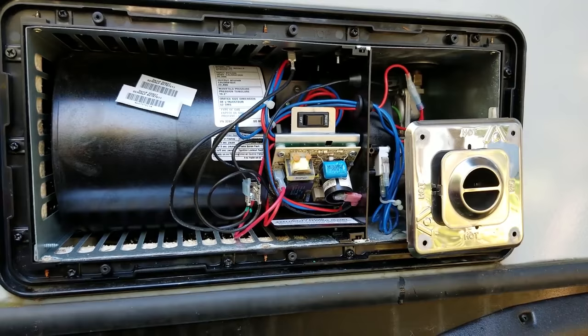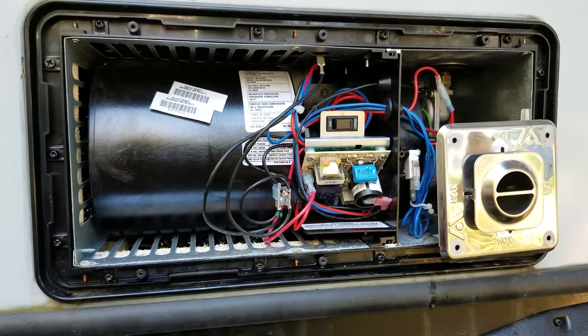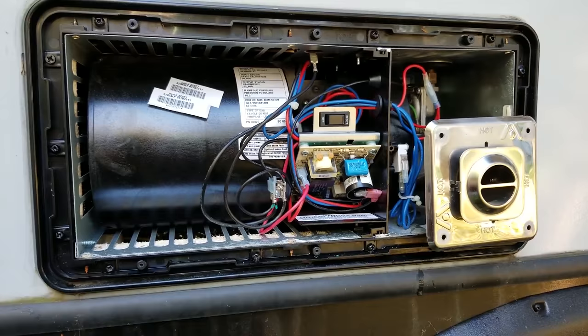I'd rather try a $35 electrode than a $160 board in my troubleshooting process. And since we weren't getting ignition, we needed to take that burner out and inspect the electrode. While we had it out, we made sure we had an eighth-of-an-inch gap between the electrodes and also to the surface of the burner. Now we'll button it back up and get on down the road to our next customer. Happy camper says: my RV works! And now we're warm in this 20-degree cold.